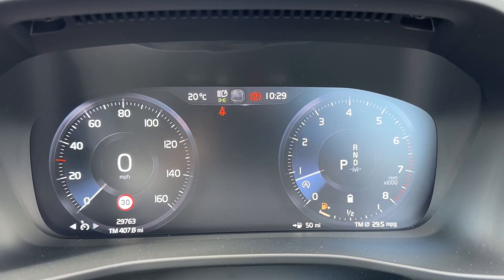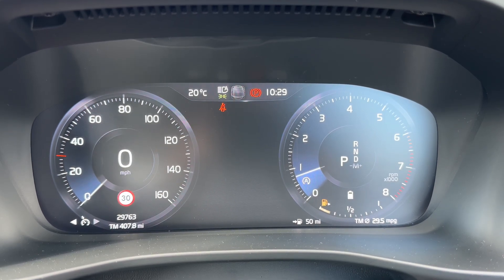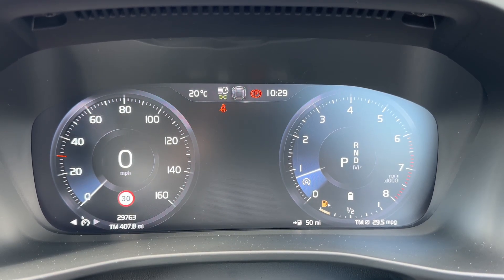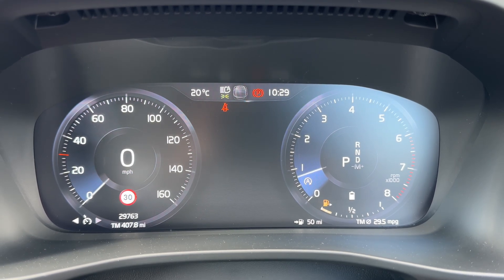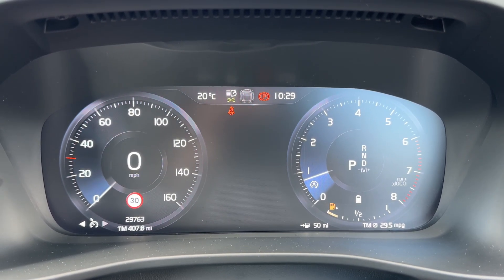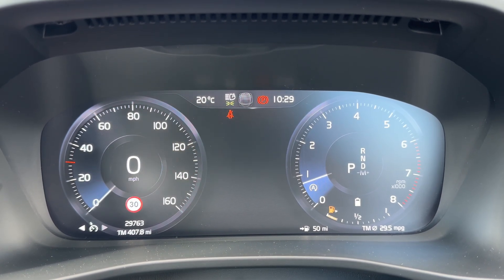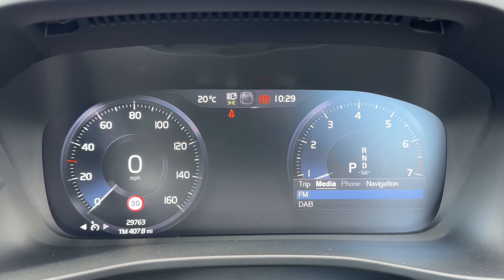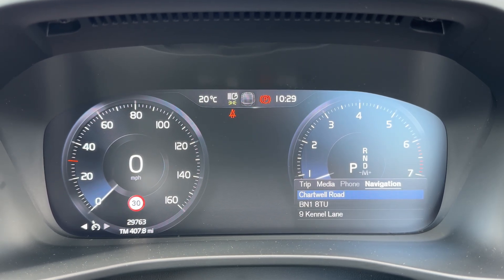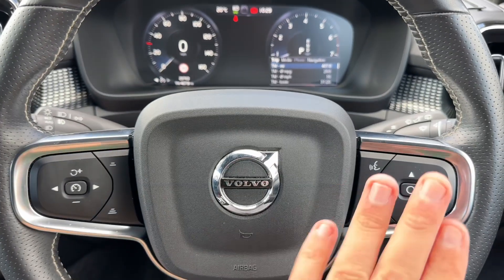Now that we're inside the car we're going to start with the dials. On the left hand side we have the speedometer with a digital readout, and below that the total mileage for the car — 29,763 miles. Over on the right hand side we have the rev counter and the fuel gauge. Within the rev counter you can see what gear the car is in; it's an automatic so we are in park at the moment. You can change the information displayed in the central section — for example satellite navigation, phone, media, or trip computer — all changed using the buttons here.